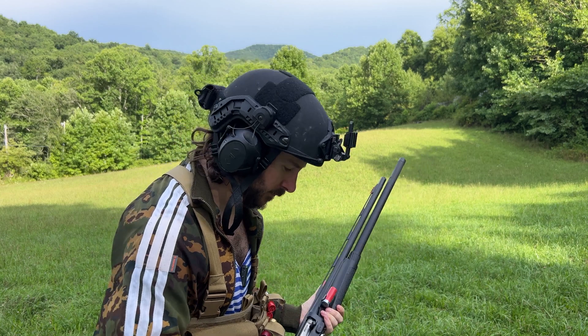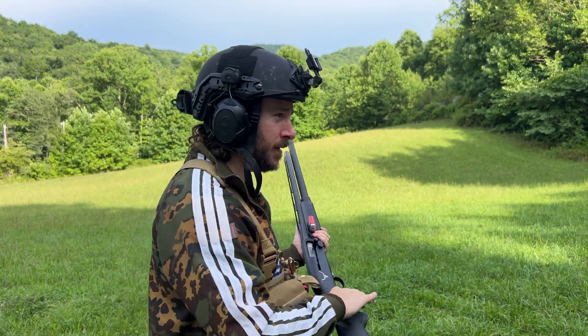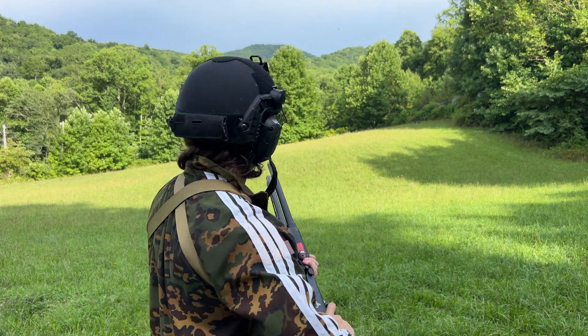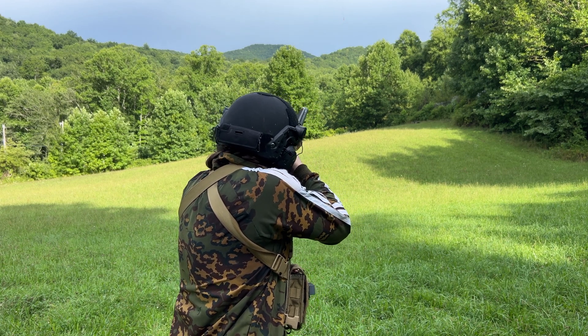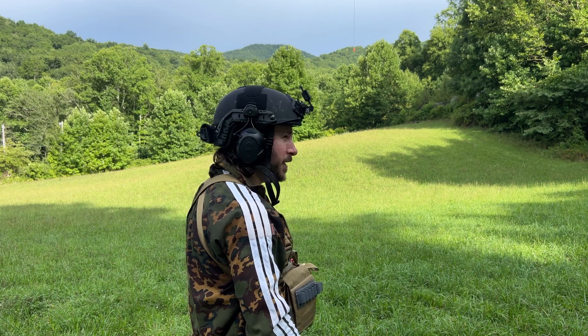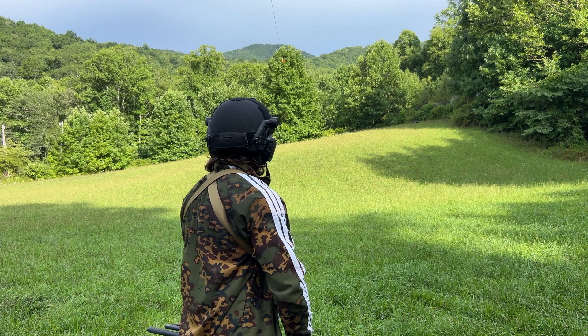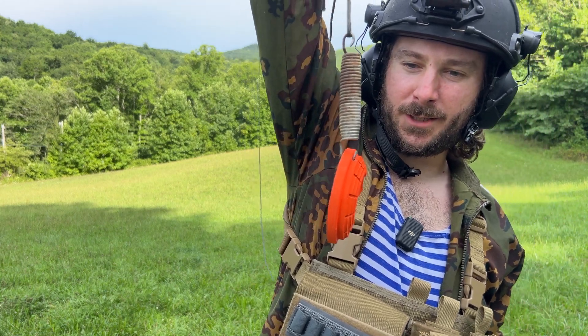I changed out the choke in the Benelli — we now have a light mod choke. Let's see if I can engage this drone from a little bit further away. We're still shooting Winchester white box birdshot, just regular off-the-shelf stuff. That was probably a good 50-60 yards away. There's definitely a range increase with that light modified choke, and you can go even tighter if you want — that will increase range but make your shot spread smaller, making it harder to hit a moving target.